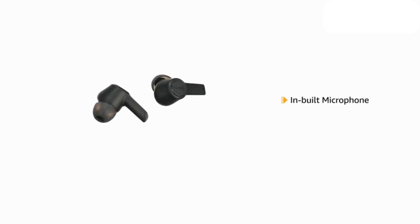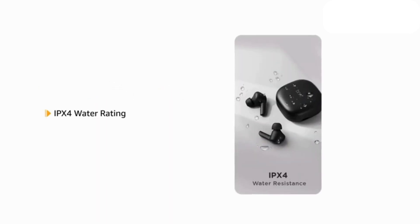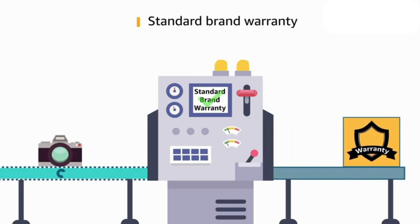The AirDopes come with an inbuilt microphone and instant voice assistant. It has an IPX4 water rating. This product comes with standard brand warranty.